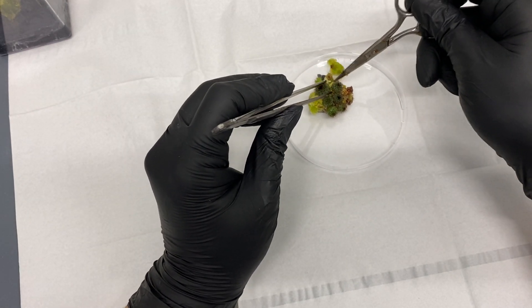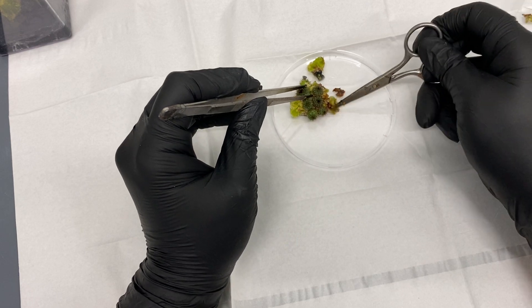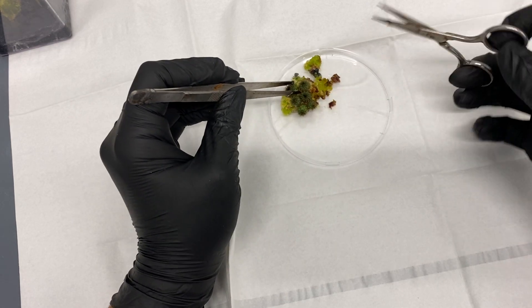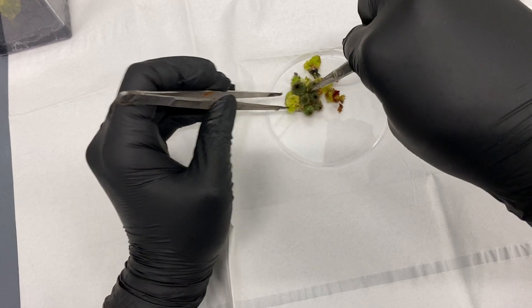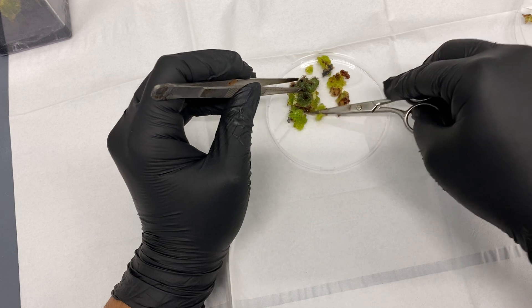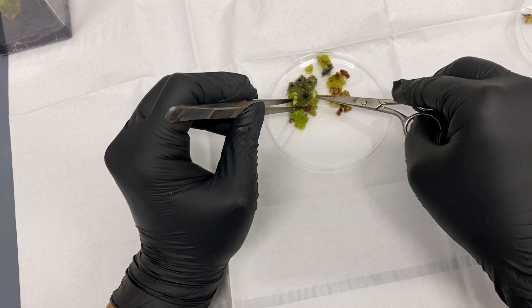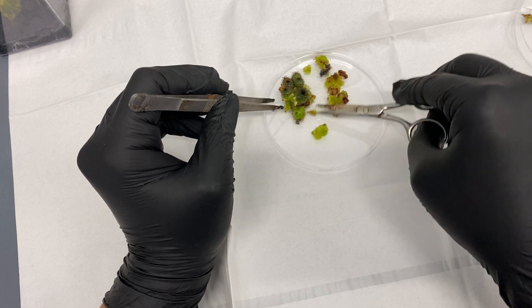I'm pushing off this callus that just wants to fall off. It looks kind of — I don't want to say dead, but filled with metabolites. Whenever you see that dark color it's usually a lot of antioxidants or starch granules — nothing to worry about, but not something we really want.